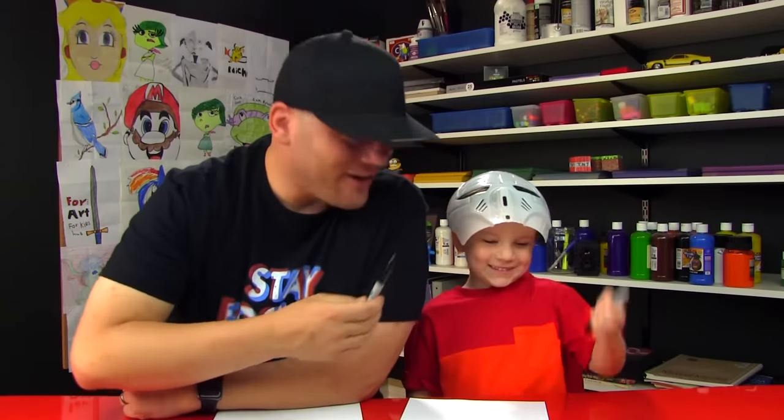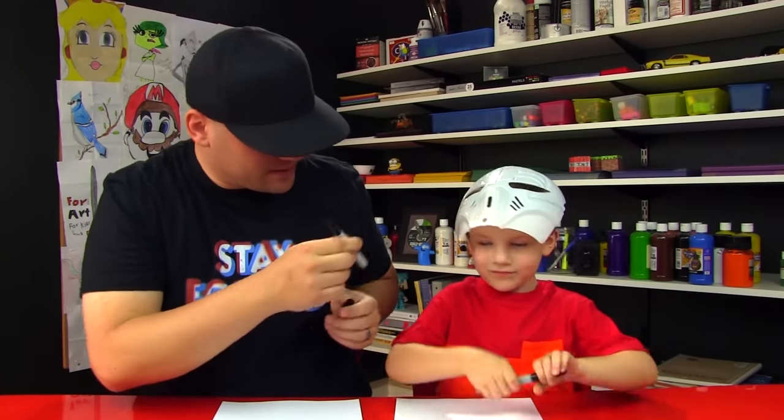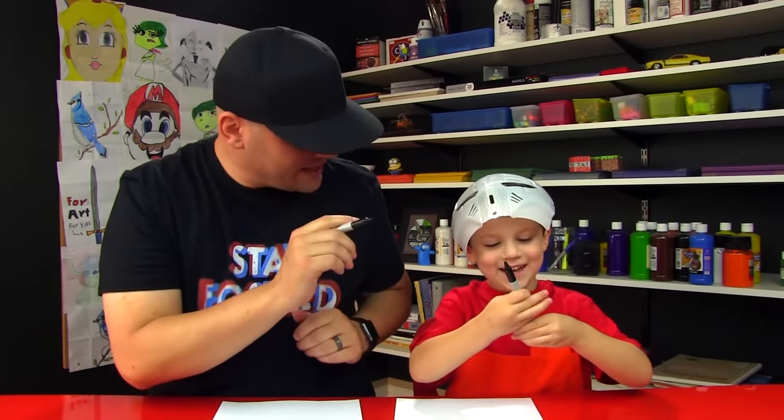You got your marker dude? Alright, we hope you guys are gonna follow along with us — you have something to draw with and some paper in front of you. Alright little man, you got your marker ready? Okay, let's draw.